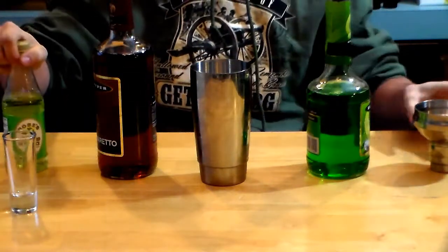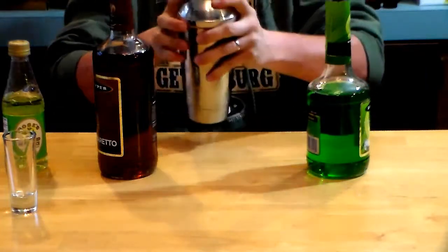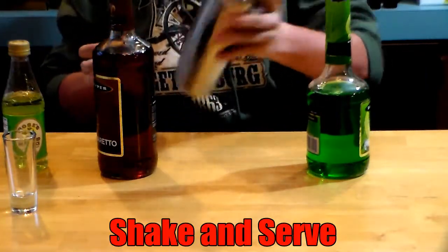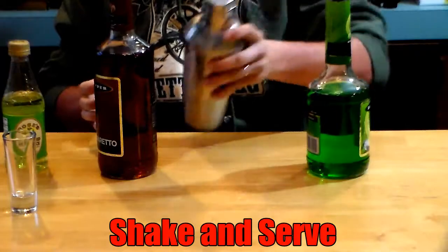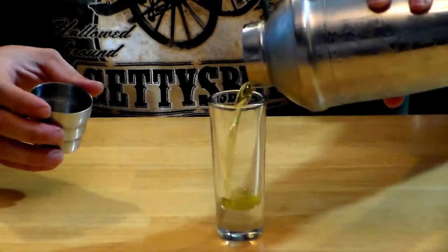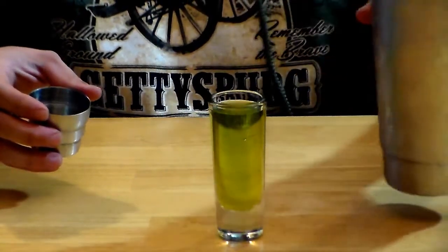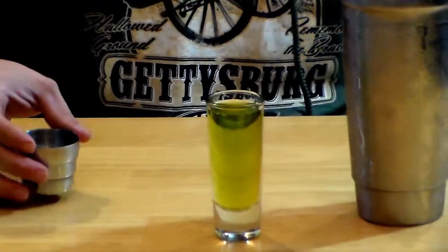Once you have all that mixed in there, you just want to put the lid on the shaker and shake everything together real nice. After you have everything shaken together, you just strain it out into the shot glass. It gives you this odd color drink, but it's a nice fruity drink — I thought it was a pretty good shot.